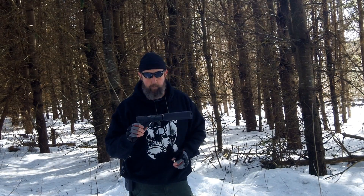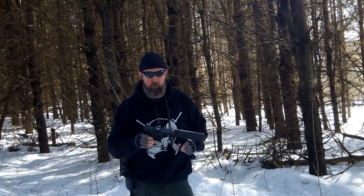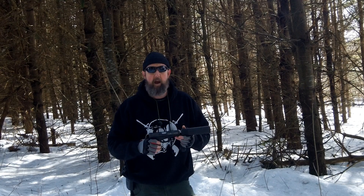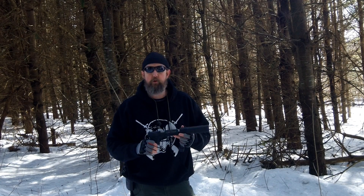The threaded barrel for the suppressor was really the first evolution of change to my Glock 17. I also changed out the backplate — it's a stainless backplate instead of the factory one. At some point we'll do some other modifications to it, but other than the trigger, the barrel, and the backplate, for the most part it's a stock gun.